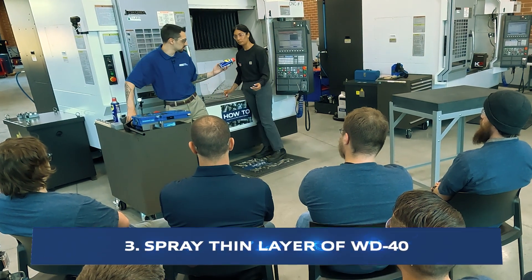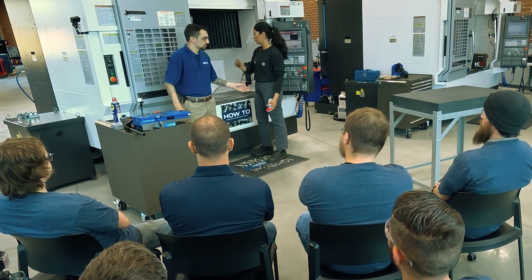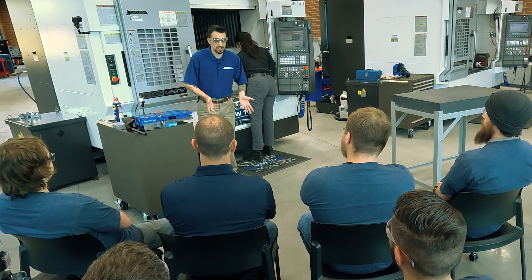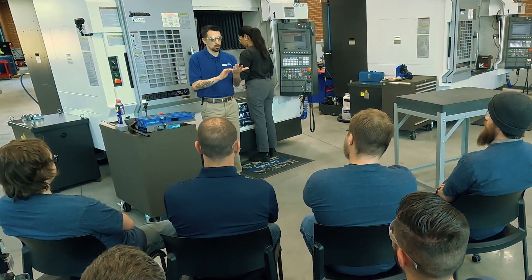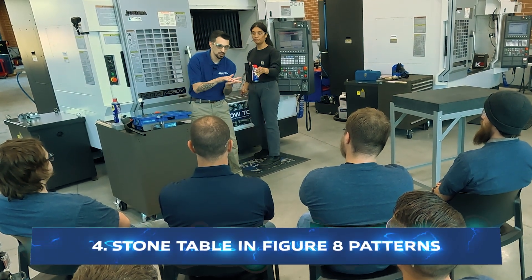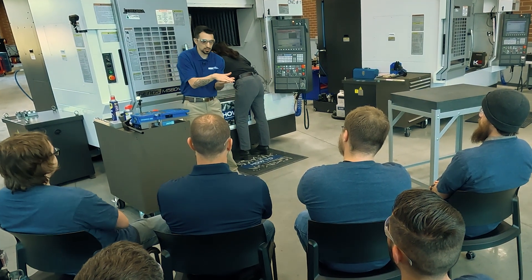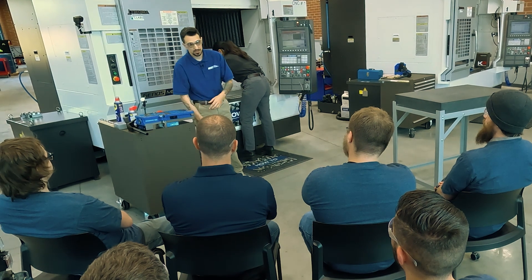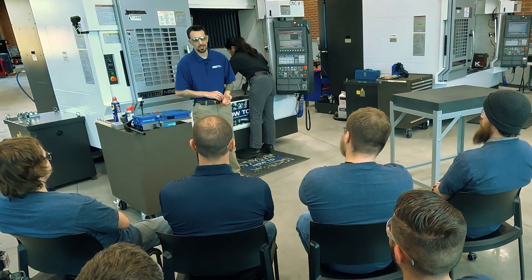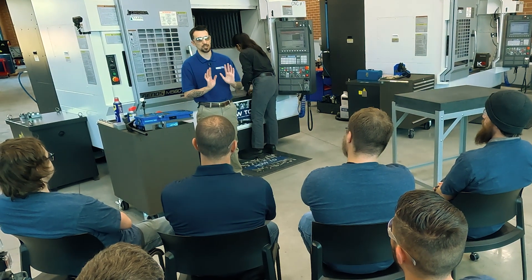Next thing we're going to do — I'll pass you WD-40 and we're giving her a stone for doing the table. There's a rough side and a finished side to that stone. What we're going to be doing is some figure-eight patterns with the stone, with the rough side, on that table — all the surface that you think your vices are going to be contacting. We're using WD-40 because it's not the best practice to do this operation dry.